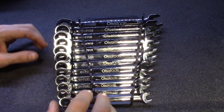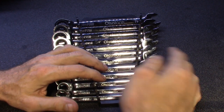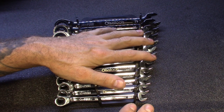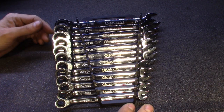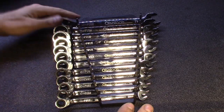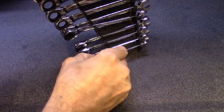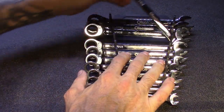All right guys, here are these things up close and personal. You can see the full set — 8, 9, 10, 11, 12, 13, 14, 15, 16, 17, 18, 19 millimeter, definitely not skipping any sizes. That's a big pet peeve of mine — skipping sizes in socket sets, wrench sets. If you're going to start with a number and end with a number, give me the full set. Definitely a nice little case for it too. They all stay in there pretty good once you get them in.